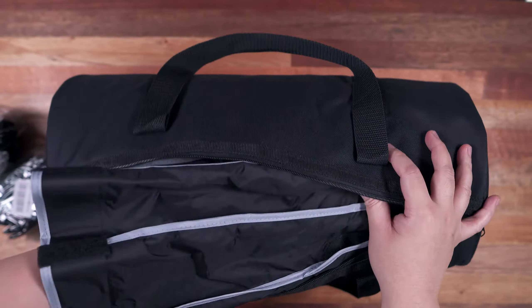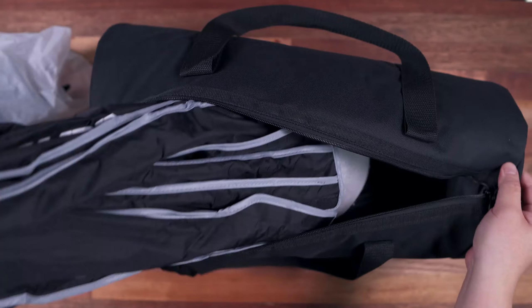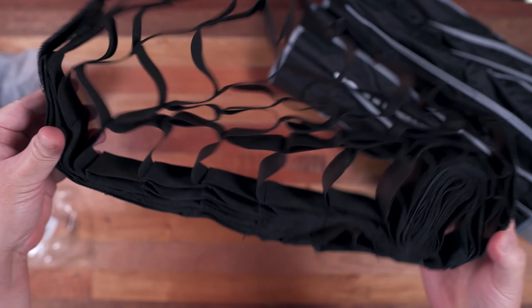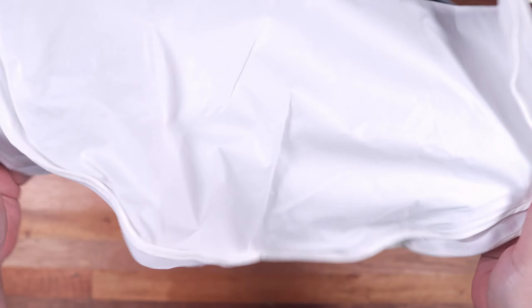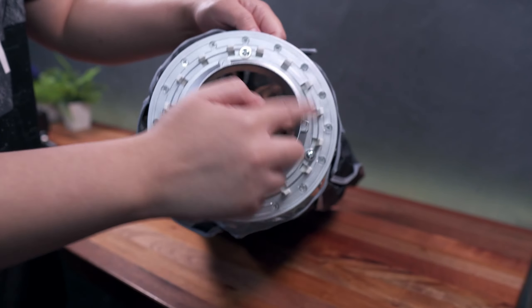However, at least for what they sent me, it didn't come with a light stand, so I had to purchase one myself. Included accessories are: a honeycomb grid that can be attached via velcro strap, a removable softbox, and the inch Bowens mount parabolic softbox.